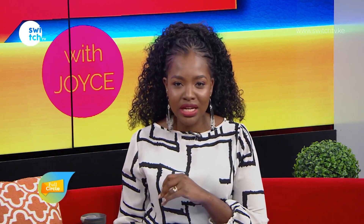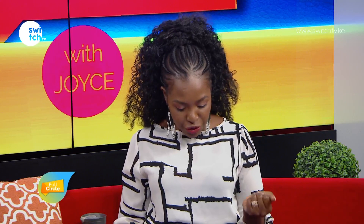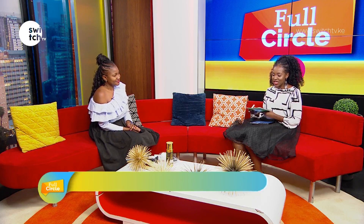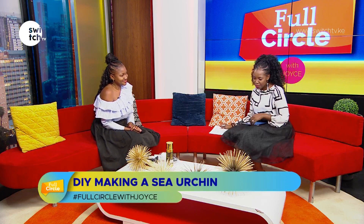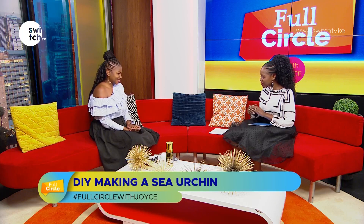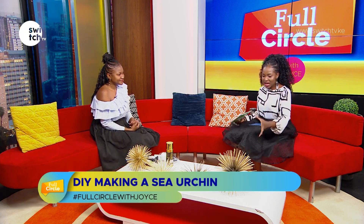Welcome to Full Circle with Joyce, it's about 9:41 a.m. We have just a few minutes before the top of the hour but enough time to get into our DIY segment. With me here is Joanne Mwende, a DIY content creator. Welcome to the show — we want to talk about making decorative sea urchins, and she has some beautiful samples here to show us this morning.